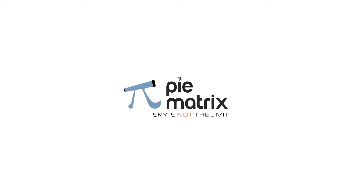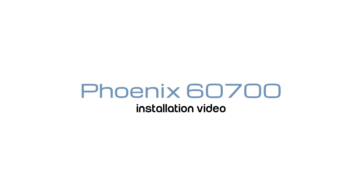Welcome to Pymatrix. This is a product installation video for the Phoenix 60700, which is a refractor telescope.